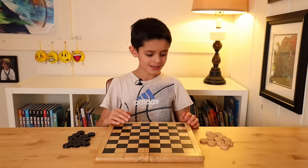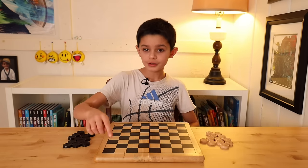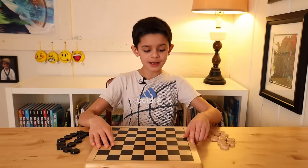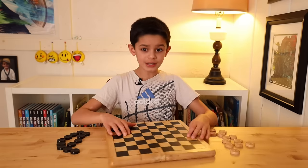How you set the board up is you want to have a black square on the left side of your board. You don't want it to be set up where there's not a black square on the left. So like this.